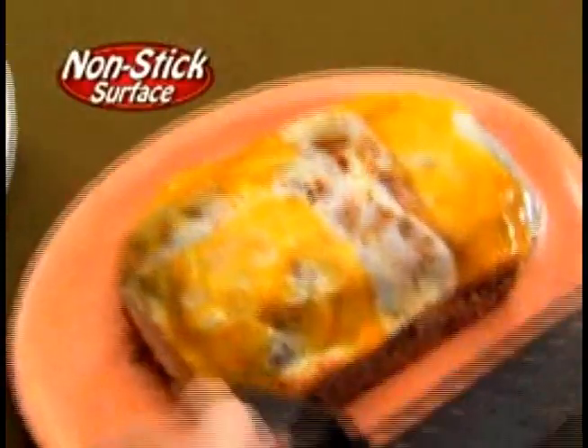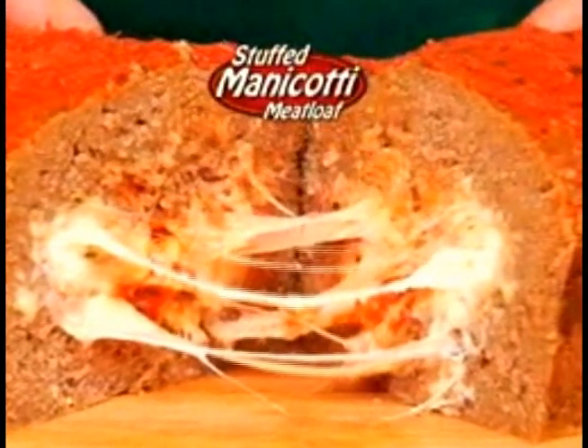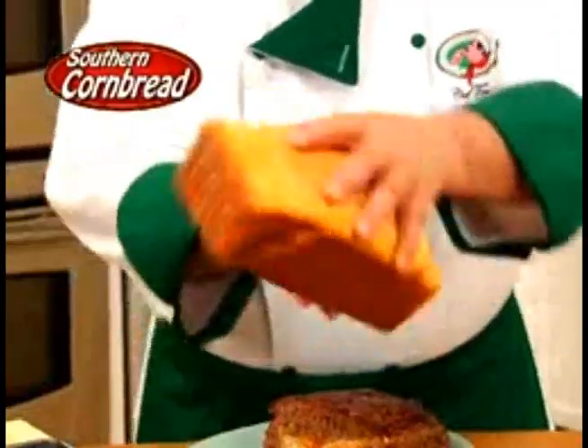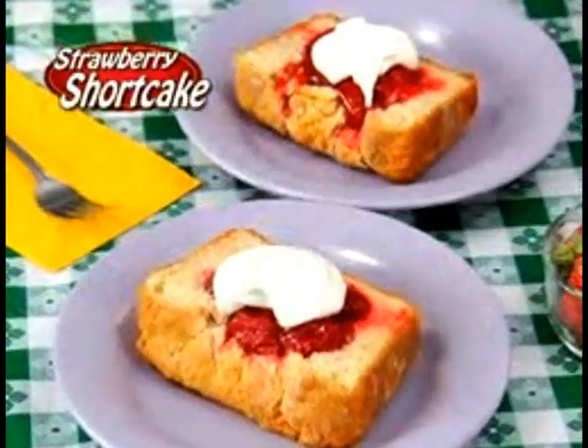With my superior non-stick surface, just lift, slide and serve — no messy cleanups. Imagine beef meatloaf with stuffed manicotti, turkey with Thanksgiving Day stuffing, or chicken with portobello mushrooms. You can also do cornbread, pull-apart cinnamon bread, even strawberry shortcake.